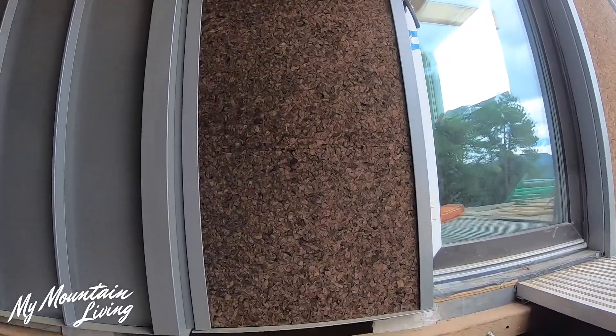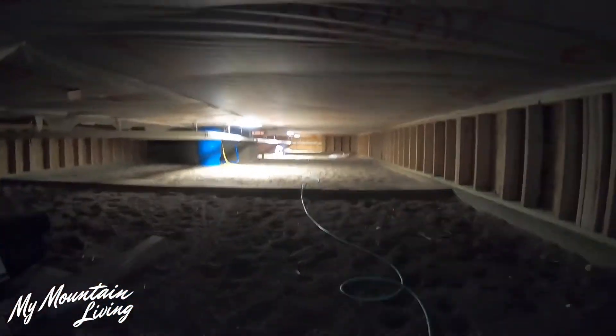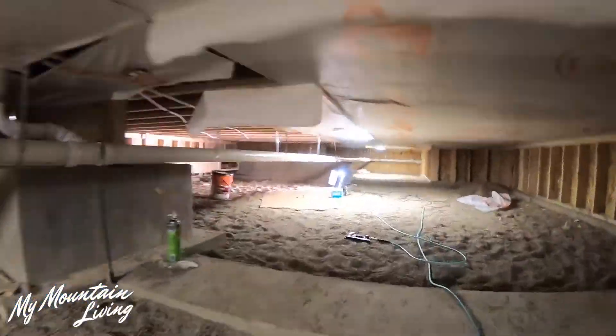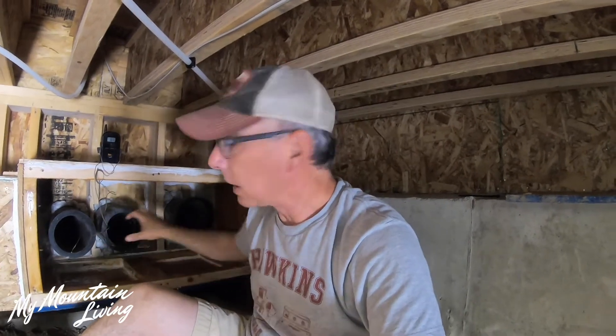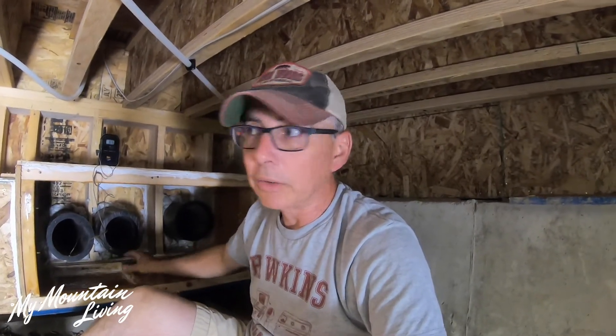We've also been working on our energy recovery ventilator. Now that we're getting the interior all done, we're focusing on getting our mechanical systems done — all of our off-grid systems. What I'm in front of right now is the inside termination of our air tubes. We've got three 7-inch tubes with a 5-inch inner diameter — 300 lineal feet of those pipes coming in from outside and terminating in this box, which we then extended up into the intake for our energy recovery ventilator, the ventilation system for the house.